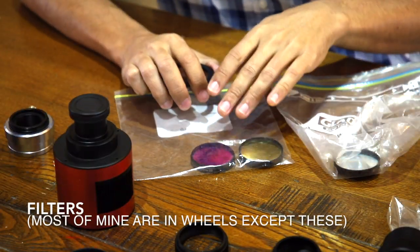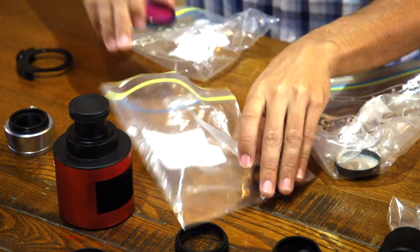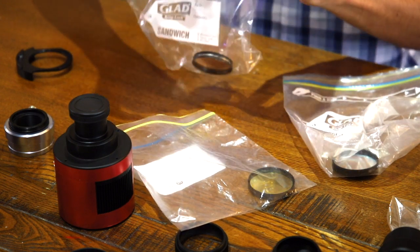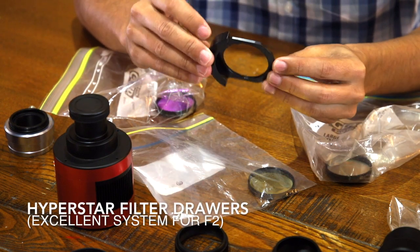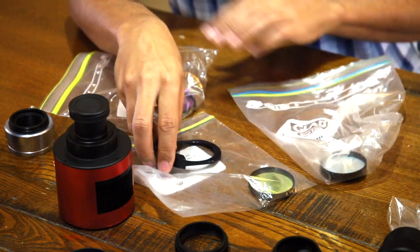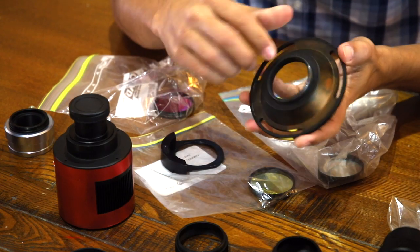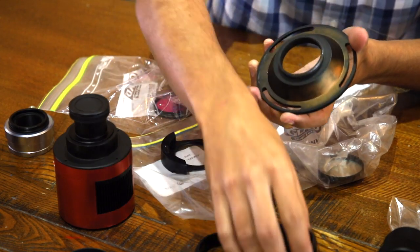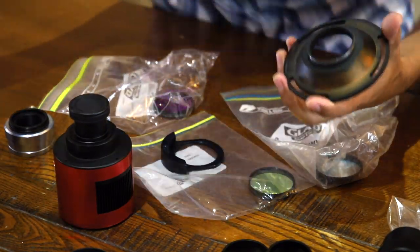I've got my Hyperstar filters here — these should all be in separate bags so your filters don't scratch each other. I try to put them in a separate bag after each session. I've got the Hyperstar drawers, which I'm now using with the RASA 8 and RASA 11 as well — super useful. The RASAs themselves come with a whole suite of adapters, including different plates if you want to switch between different camera sizes and spacing arrangements, with a whole number of different options.